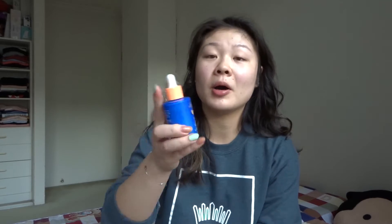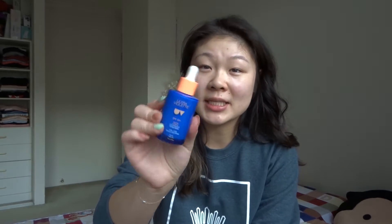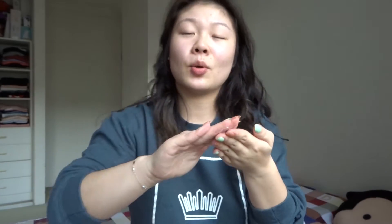I recently bought this ultraviolet sunscreen serum — it's quite runny and lightweight, which I like. It does have a fragrance though, which is not my favorite. It kind of reminds me of an older lady perfume mixed with sunscreen. I'm just going to apply that all over my face and neck as well.